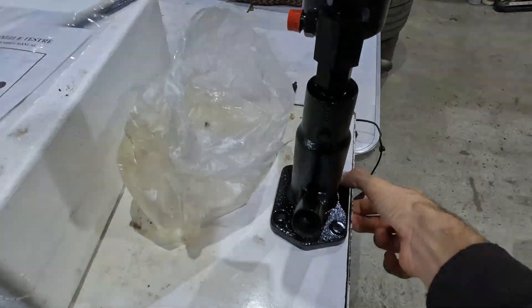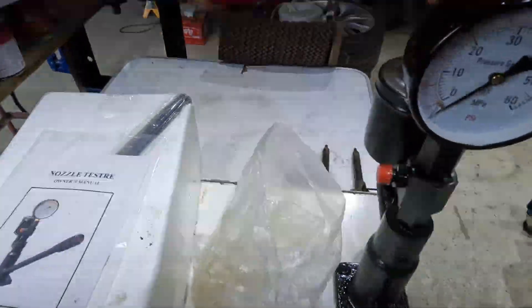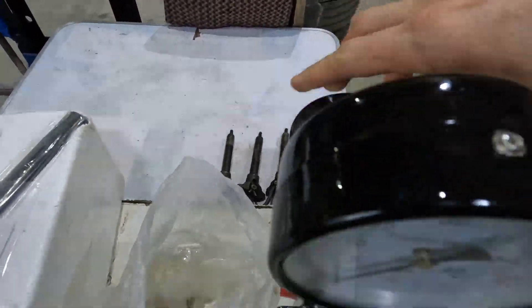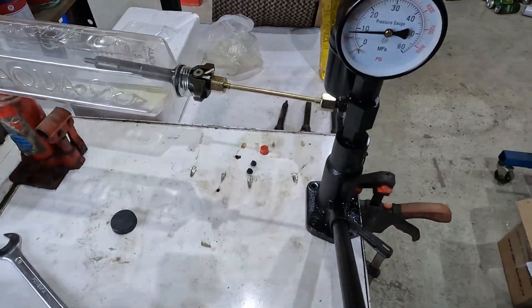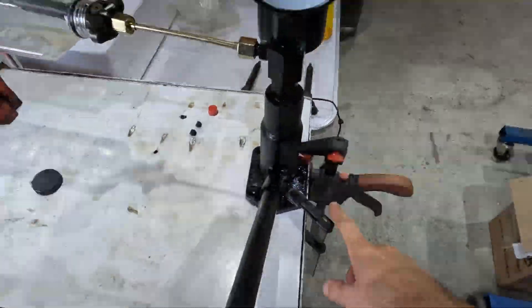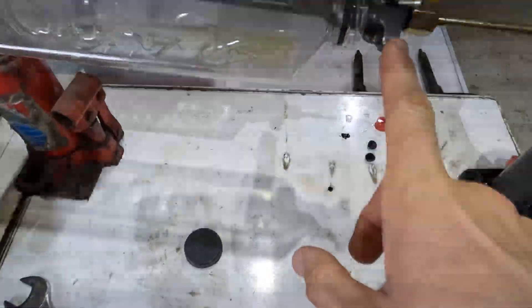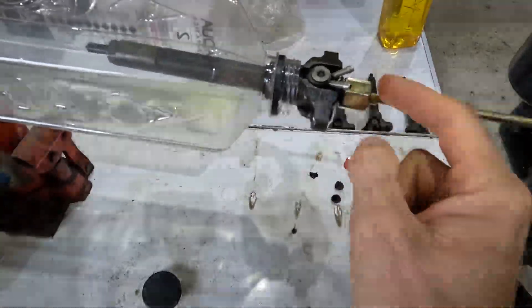I need to clamp this somehow, or I should drill some holes, and then add diesel into the reservoir. I've added clamps, put diesel inside the reservoir, connected the injector, and bled it for air.